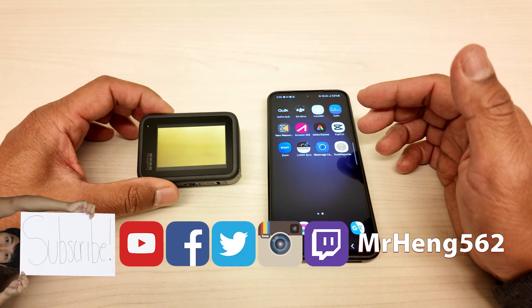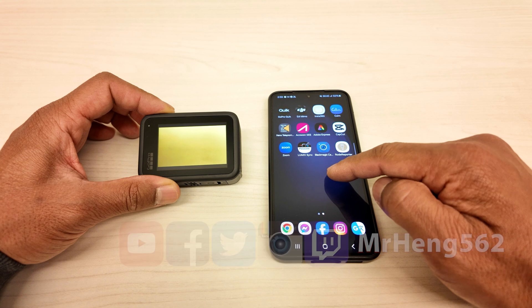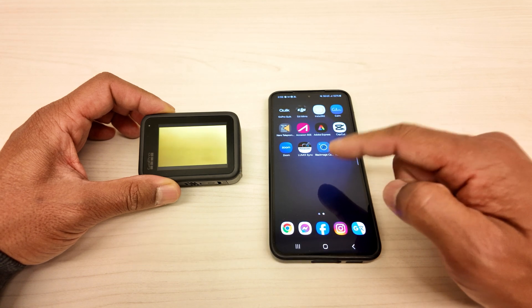What's up Lifelong Learners, it's your boy Mr. Hang. So today I'm going to show you how to connect your GoPro to your Android phone. I just happen to use the Samsung S23.